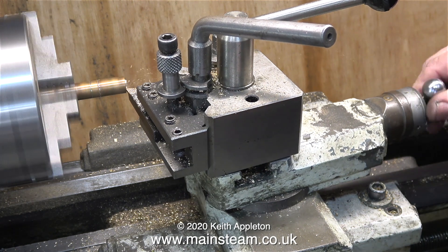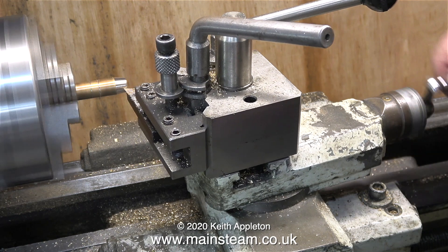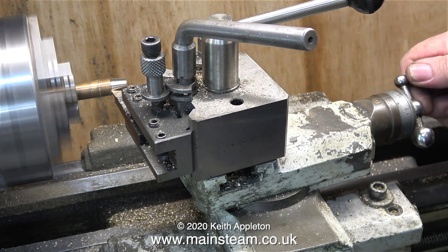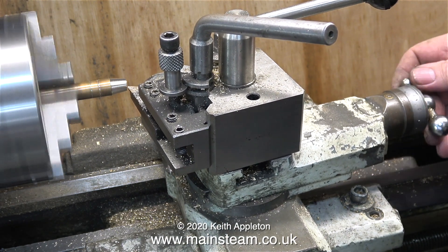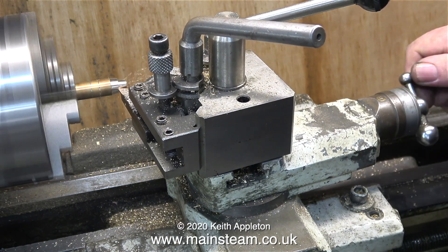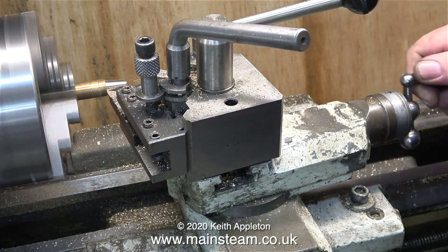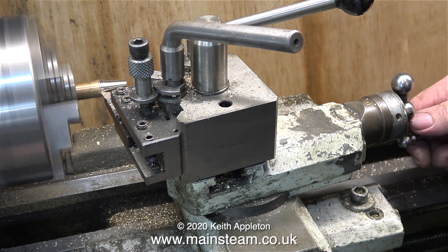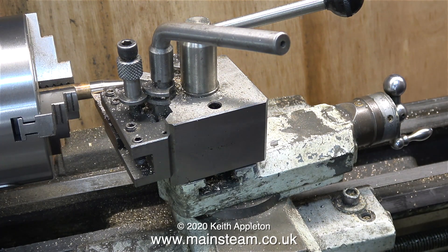Now it's over to the lathe. I've adjusted the angle of the compound slide so it turns a taper on this piece of phosphor bronze in the chuck. I've taken the measurements from the one on the Speedy — the tapered part is three-quarters of an inch long, then there's a parallel part. How do I know the taper angle? I looked at the one on the Speedy, memorized it, wandered over to the lathe, did some test cuts, and after a couple of attempts I got it the same as the one on the Speedy.